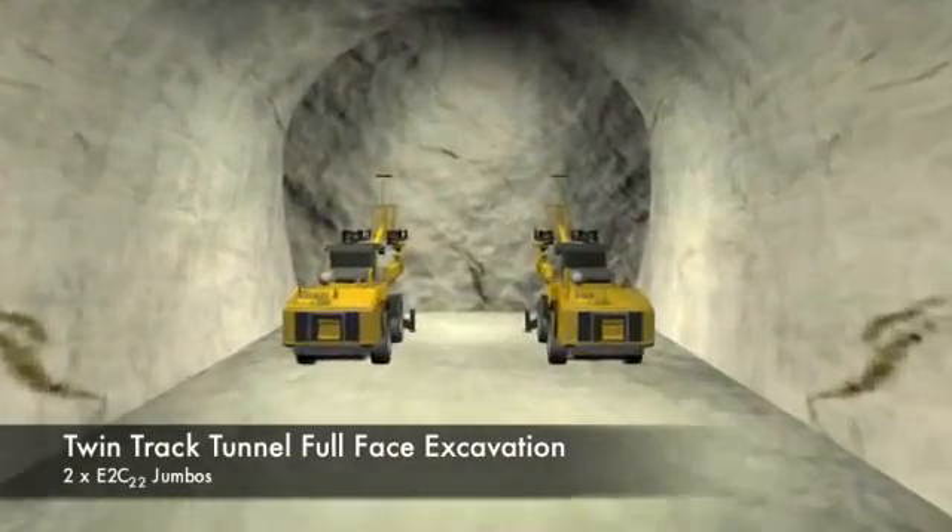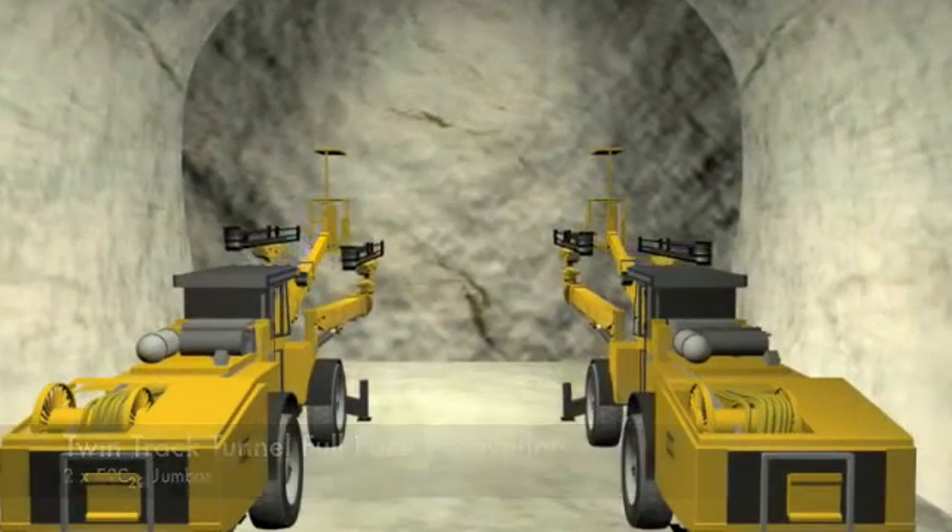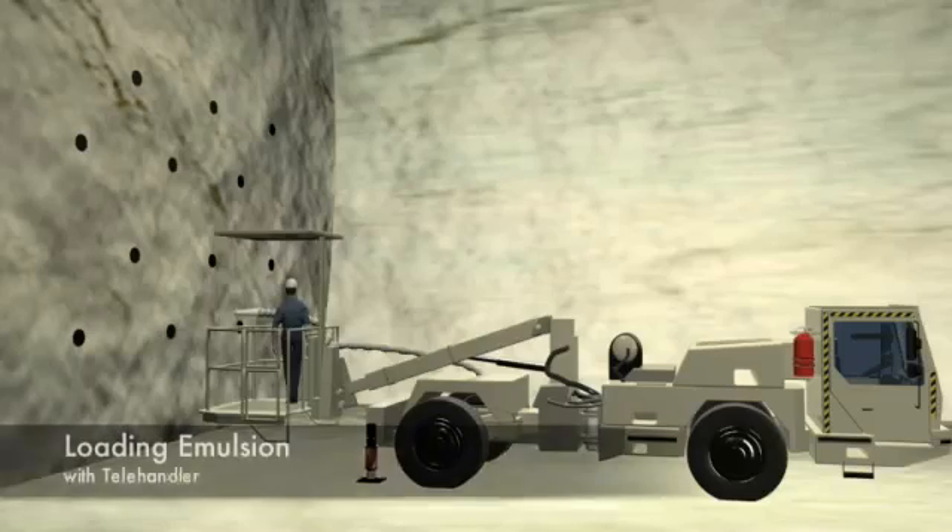The excavation of the tunnels will be undertaken with two twin boom jumbos, drilling the face in a computer controlled pattern. The depth of holes will be in accordance with the blasting pattern.